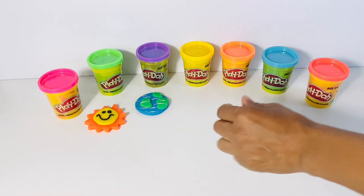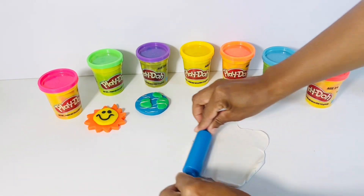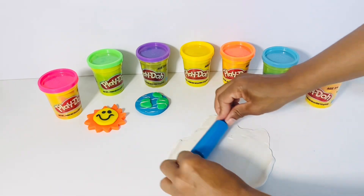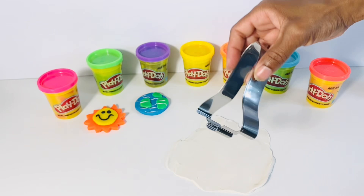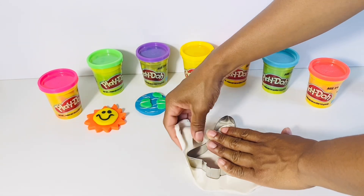Now, my friends, we're going to use the white Play-Doh to create something that leaves our Earth and goes all the way into space. Can you guess what it is? If you guessed a rocket, you're right! We're going to make a rocket ship.